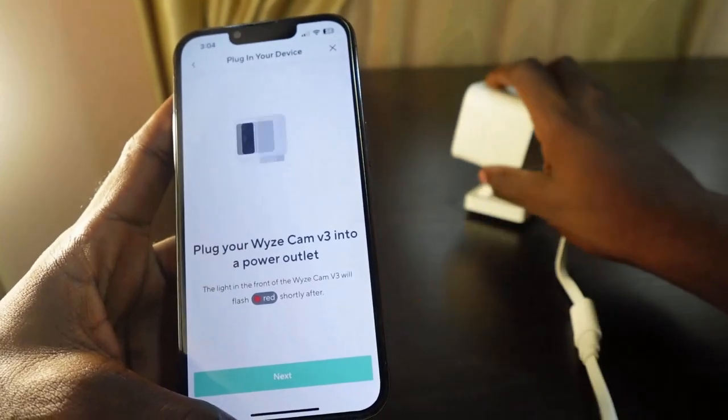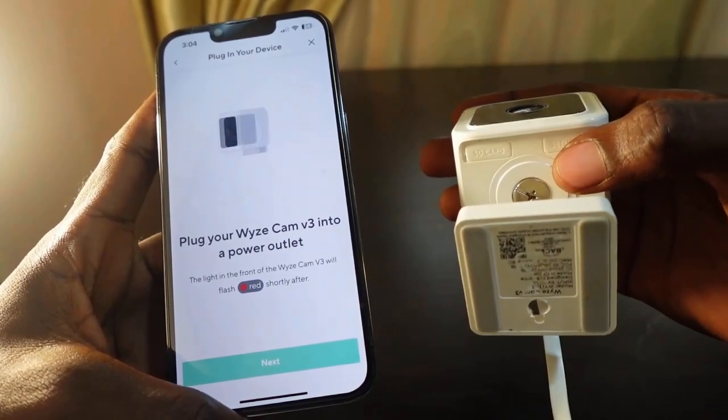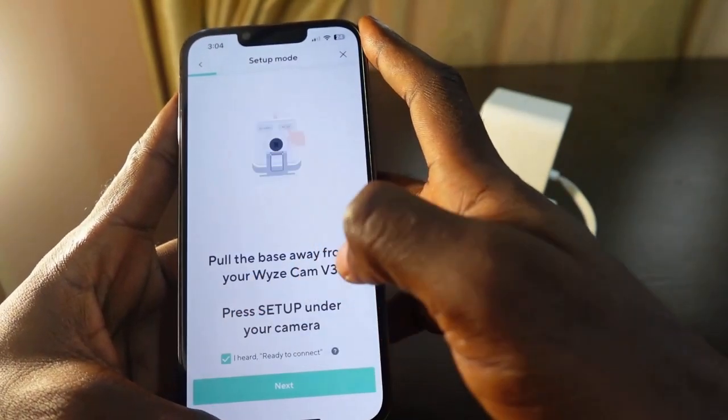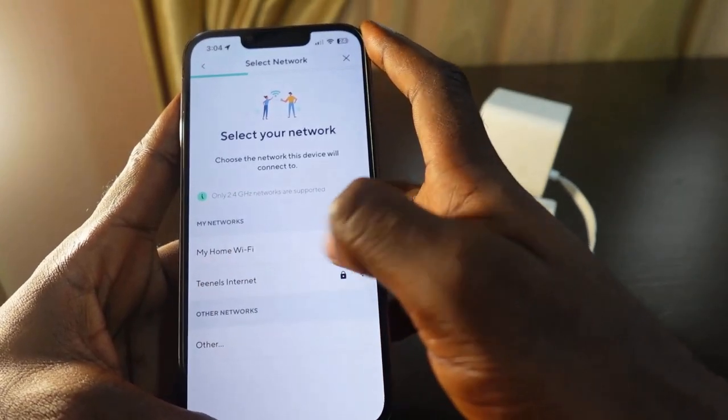Now get the camera and press the setup button — it's ready to connect. Tap Next, check the box that says 'I'm ready to connect', and tap Next again.